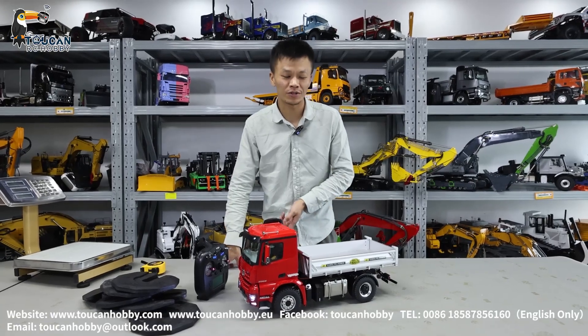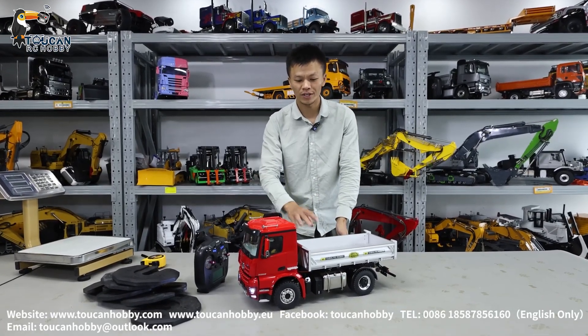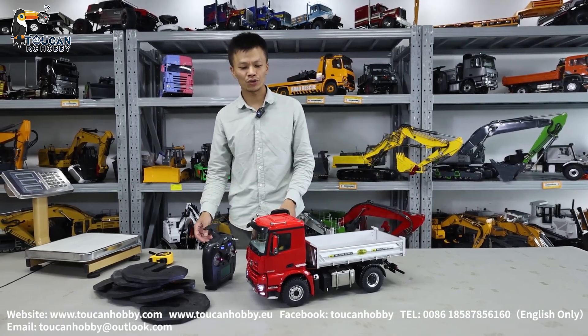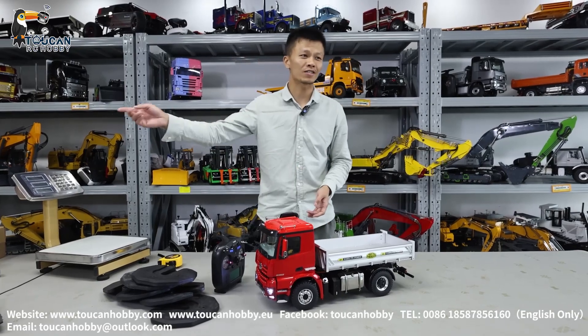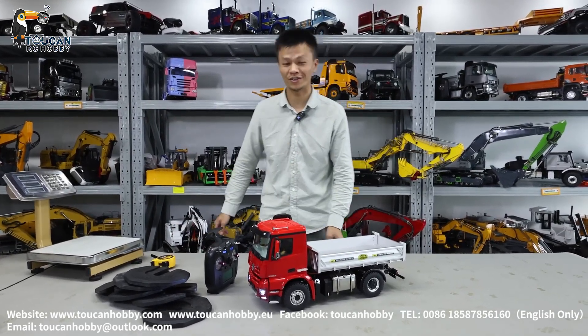Thank you for watching this Carbillette K3362. It features light and sound, a two-speed gearbox, and differential lock. How would you like me to show you this model and also other models? How would you like me to make the video? Tell me and I will make it for you. See you.